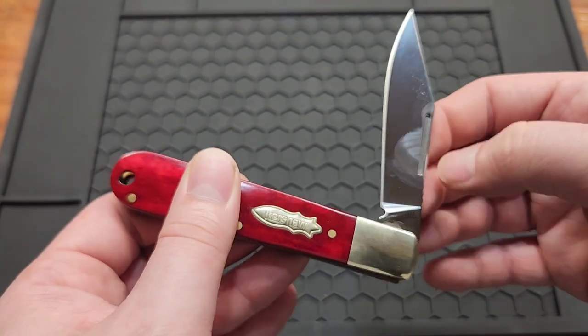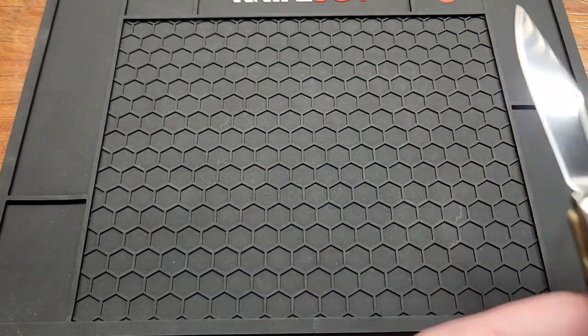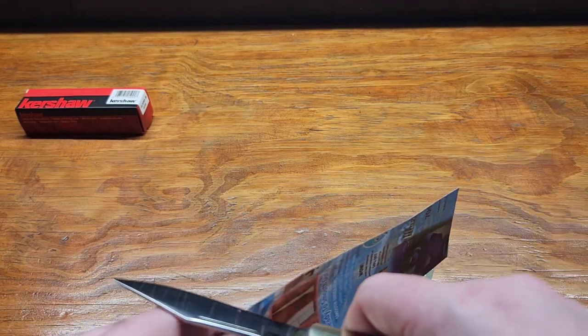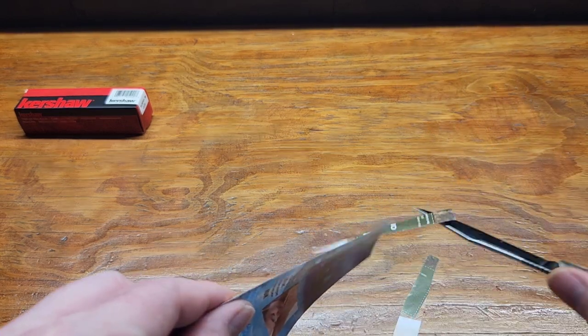I'd say this isn't really a user knife — I mean you can use it — but it's more of a collector knife. It's not the best for EDC. Of course there's no pocket clip because it's traditional.